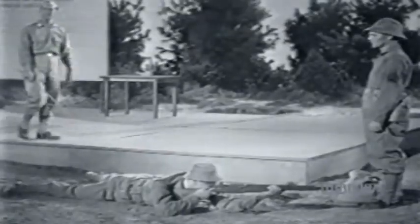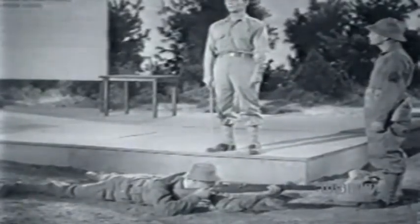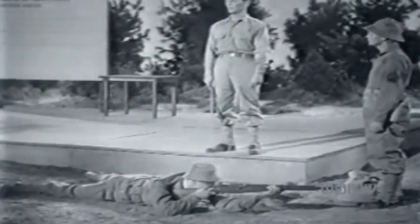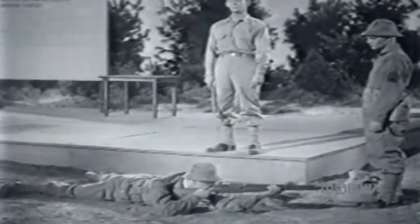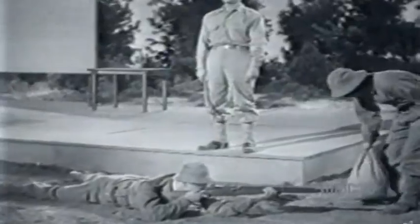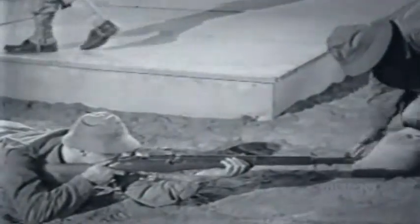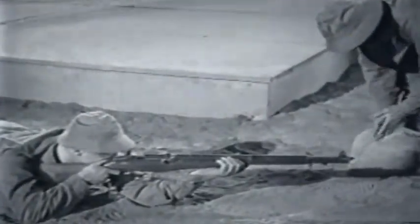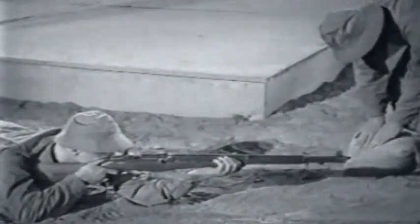The sandbag rest position is just like the prone position, except that a sandbag is used to support the left forearm, wrist, and hand. The pupil takes the correct prone position and aims at his target. The coach then manipulates the sandbag until it is slightly higher than the back of the pupil's left hand. The coach punches the sandbag with his hand until he gets a perfect fit. This is the coach's job — the pupil can't do it for himself.